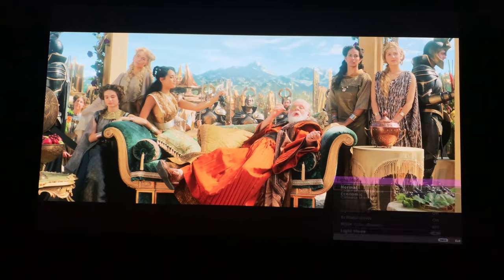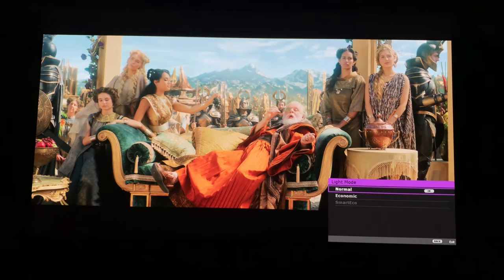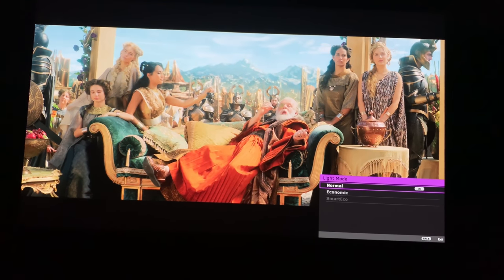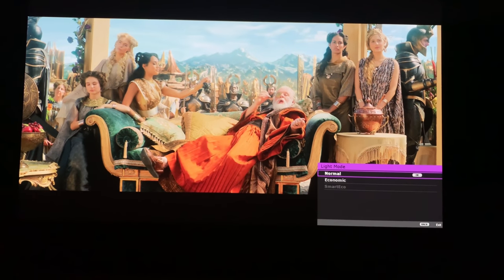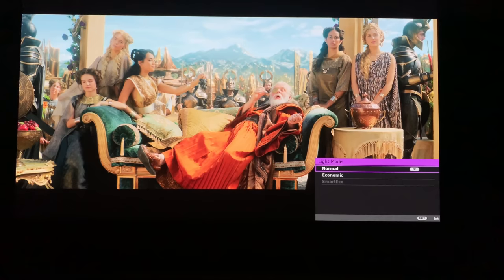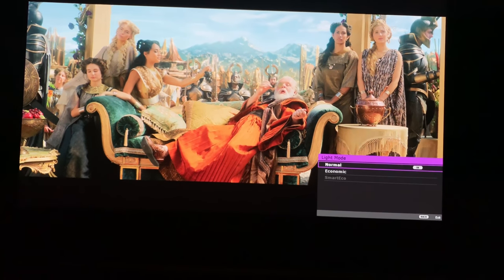For light mode, you have Normal, Economic, and SmartEco. Just like the HT3550, you can't use SmartEco and have the dynamic iris on at the same time. SmartEco leverages dynamic black TI technology on the software side — it actually dims the lamp instead of clamping down the iris.